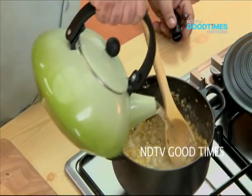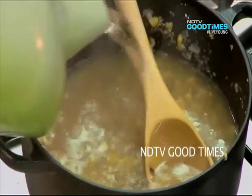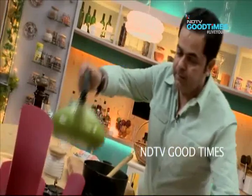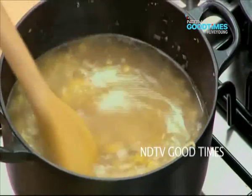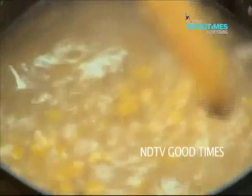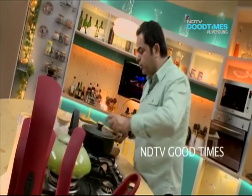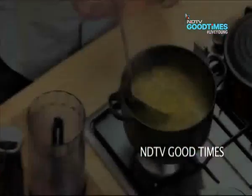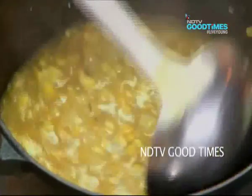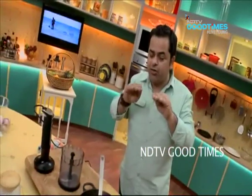Now add some stock — I'm going to be using about 1.2 to 1.3 litres of stock. Let this come to a nice simmer and bring it to a boil. The water has come down just a little over the level of the vegetables.